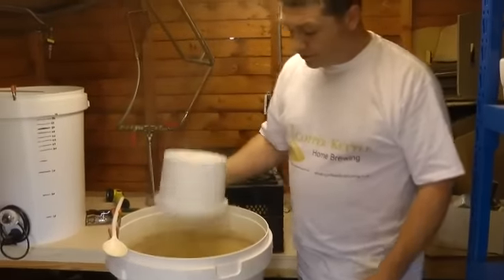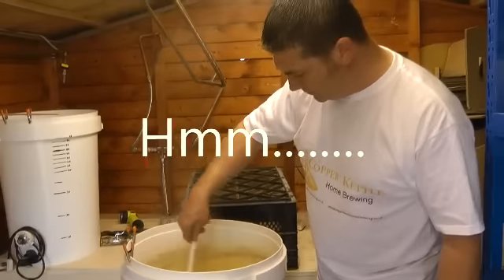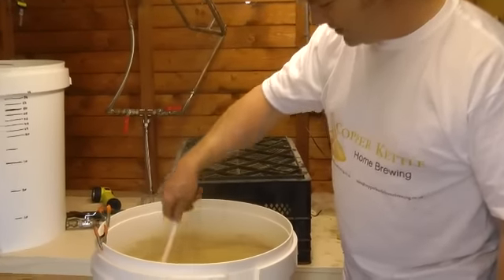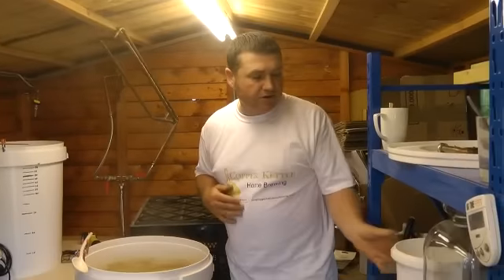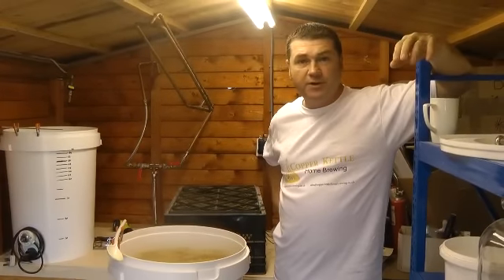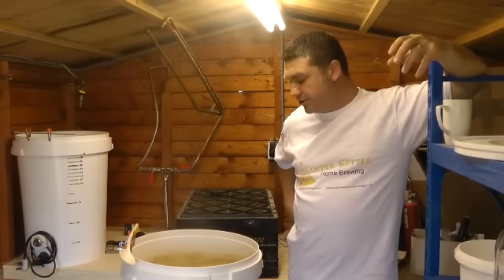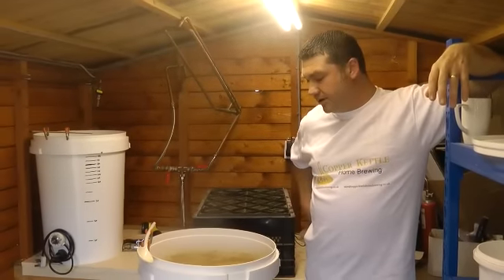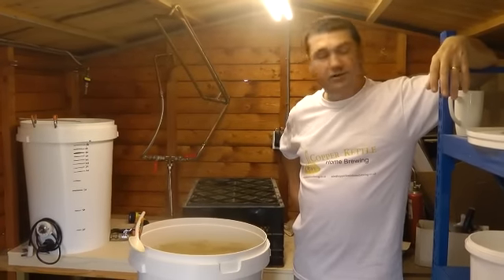When you get to a rolling boil you just literally chuck the hops in, give them a stir, and make a note of the time — 11:44. The bitterness from the hops, or the alpha acids, will only go into solution after a prolonged boiling time, usually about 60 minutes, but the recipe calls for a 90-minute boil. The alpha acids inside the hops will only go into solution via a process called isomerisation, which requires prolonged boiling. It's those alpha acids that give the beer its bitterness and also act as a preservative.